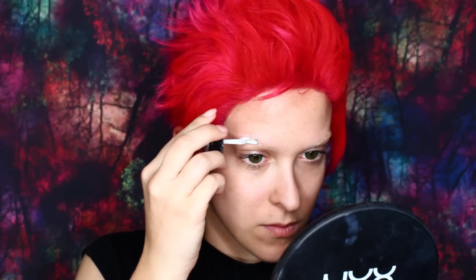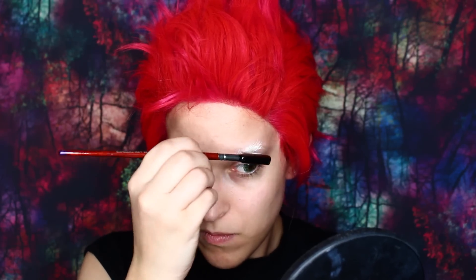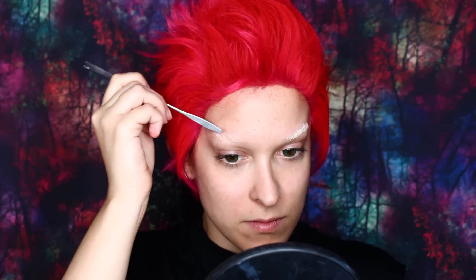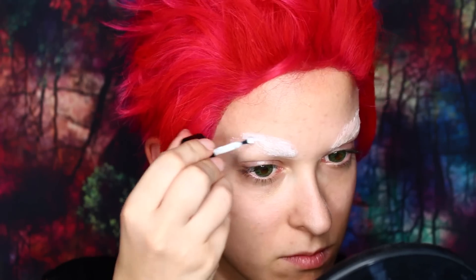I'm starting off by blocking out my eyebrows. I'm using prosthetic adhesive and going against the hairs, then taking a tiny metal comb to comb through my eyebrow, making sure they're going in the direction of the growth. If you're using a little comb, immediately clean the glue out after so you don't regret it later. Once the glue has gone clear — which means it's dried — go in with a clean spatula and flatten down the hairs. Then set the glue with some translucent powder on a powder puff, pressing down so it's as flat as possible, then remove the excess with a fluffy brush.